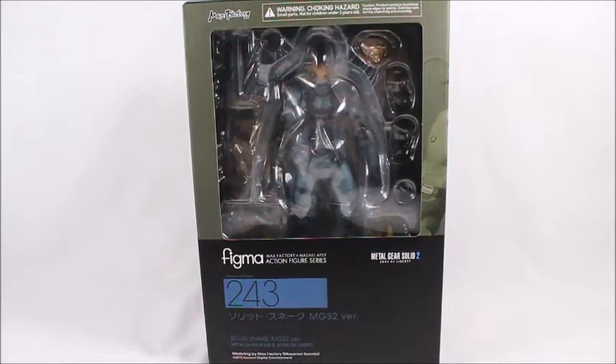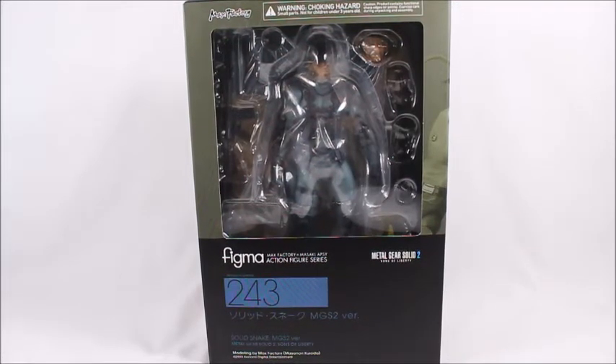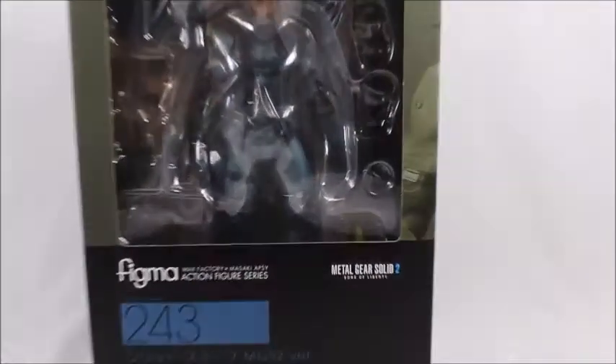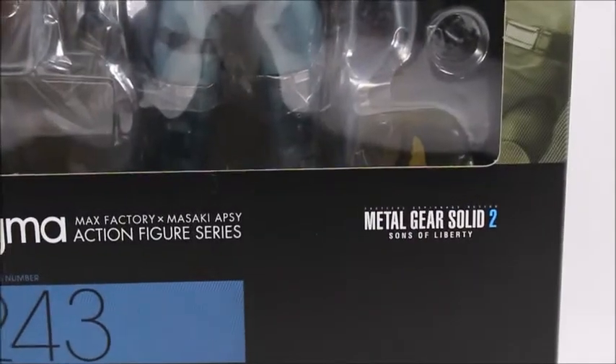Hey, what's good viewer? This is Spanky. Today I've got the Max Factory Figma 243 Metal Gear Solid 2 Sons of Liberty Snake.